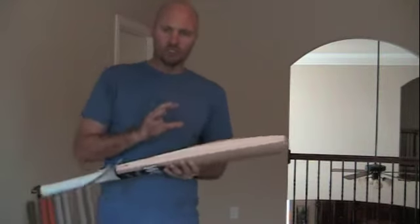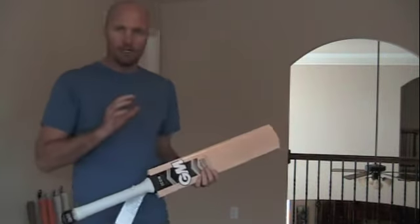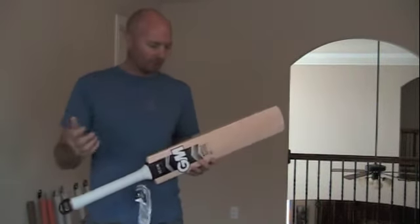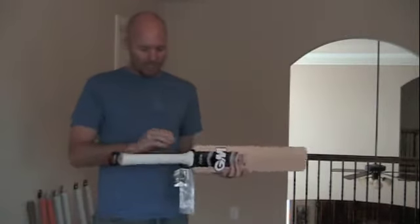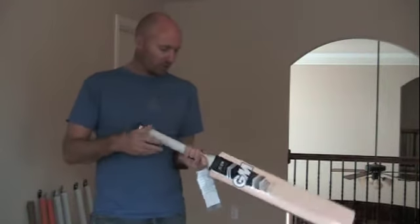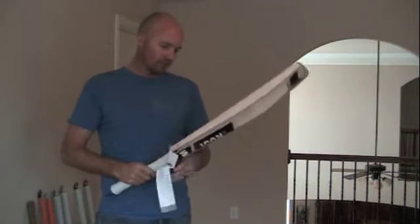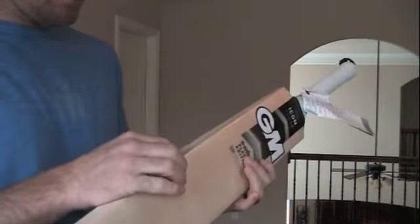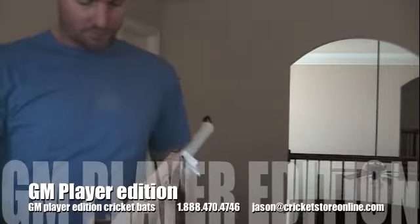This is Gun & Moor Original Limited Edition Willow. Gun & Moor don't have a Players Edition Willow — this Ali Willow is their best willow and that's what they give to their professional players. You're looking at an oval handle down the bottom, round at the top, three cork inserts, short handle, and they weigh around 2 pounds 11 ounces. On the toe you've got the normal GM colorless toe guard, and edgewise you're looking at about 30 to 35 millimeters.